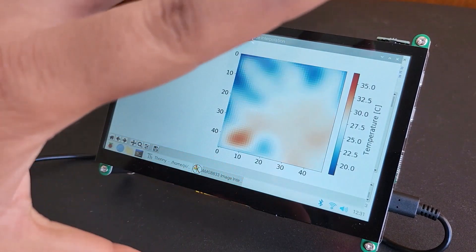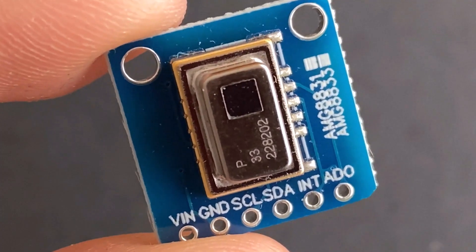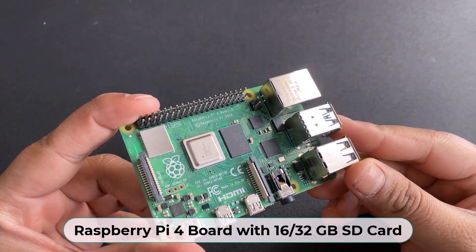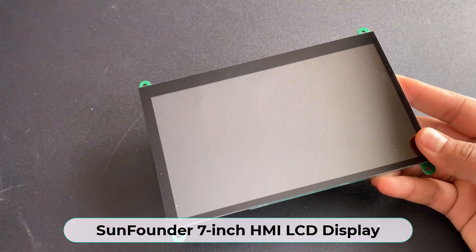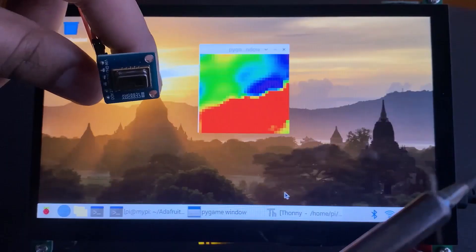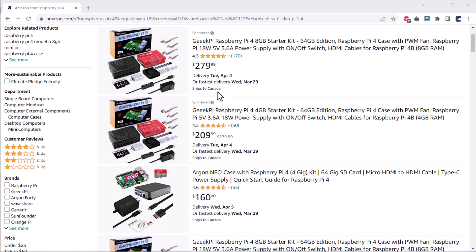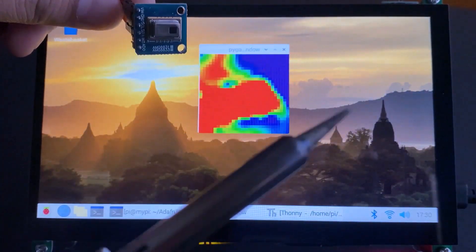Almost a month ago, I built a thermal camera using the AMG8833 8x8 thermal image array temperature sensor. I used a Raspberry Pi 4 as the processor and a 7-inch LCD display for visualization. However, the project turned out to be too expensive, costing more than $200 due to the current scarcity of Raspberry Pi 4. Therefore, I decided to create a more affordable version of this thermal camera project.